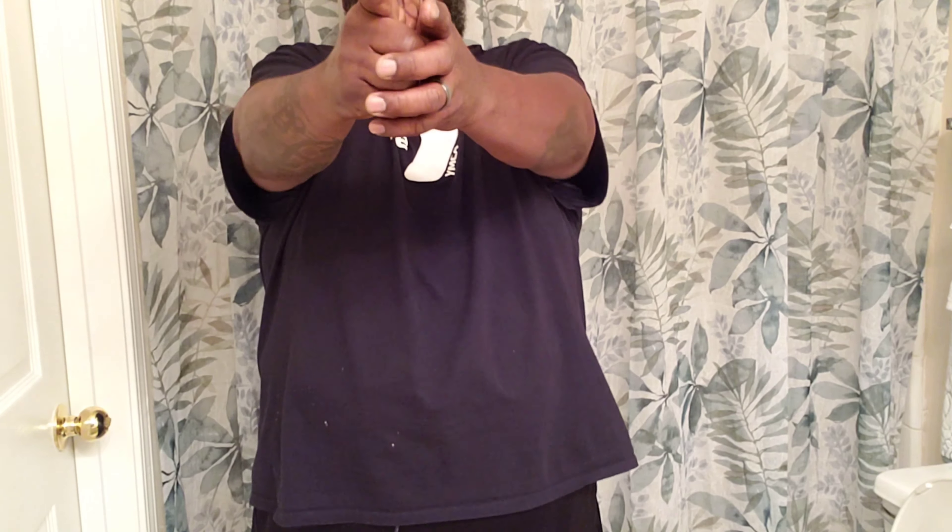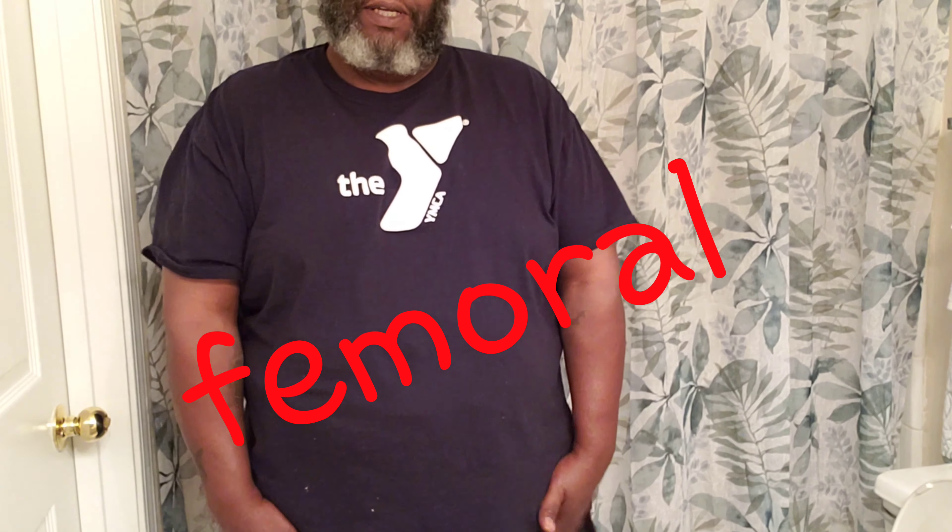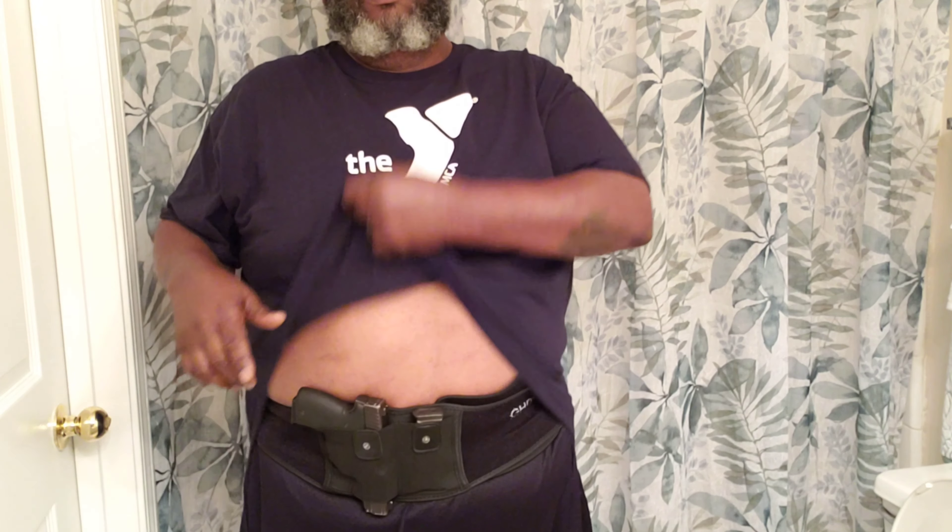I don't know if you carry three o'clock, four o'clock, appendix — I carry here, sort of appendix but not right here. You carry how you want. But the key is to come up and go straight out. You always want to keep your finger off the trigger — make that a habit even when drawing and when reholstering, because your femoral artery is down in your thighs. If you shoot yourself, you're going to bleed out pretty much. So raise that shirt, get a good purchase, come up and out — that's the best way to get your sight picture.